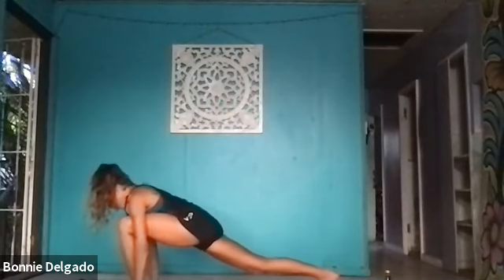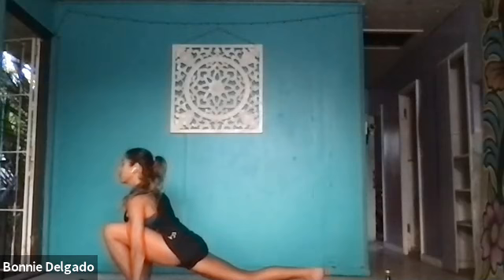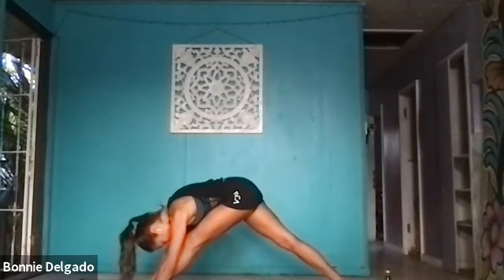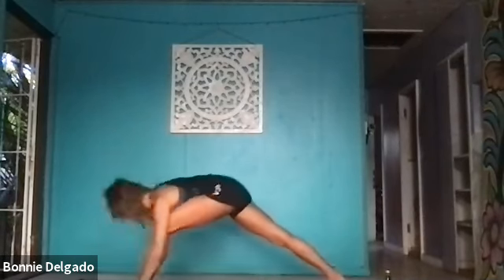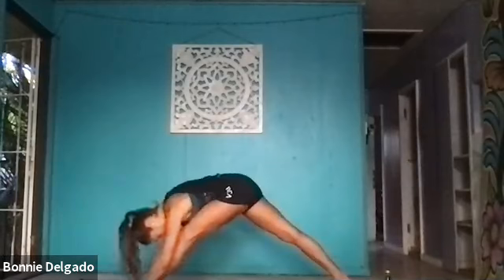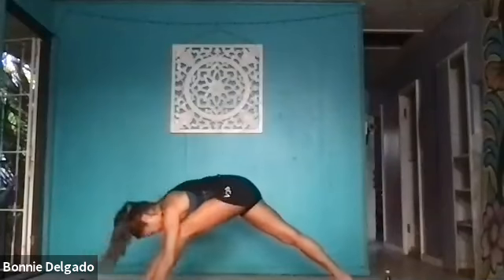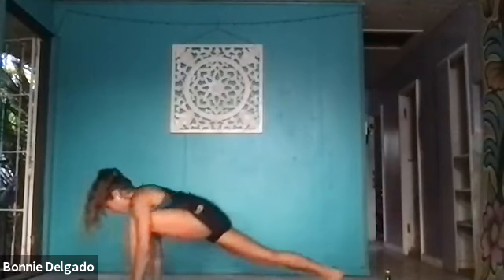Exhale, low lunge — step your right foot back, left foot forward. Inhale, press your hips forward, lift your chest and gaze. Exhale, pyramid pose. Straighten your legs, draw your left hip up and back. Inhale, lower down. Let's drill it out — lift, lower, lift, lower. Actively press into the floor, squeeze your inner thighs to rise. You've got four, three, last two, and one.